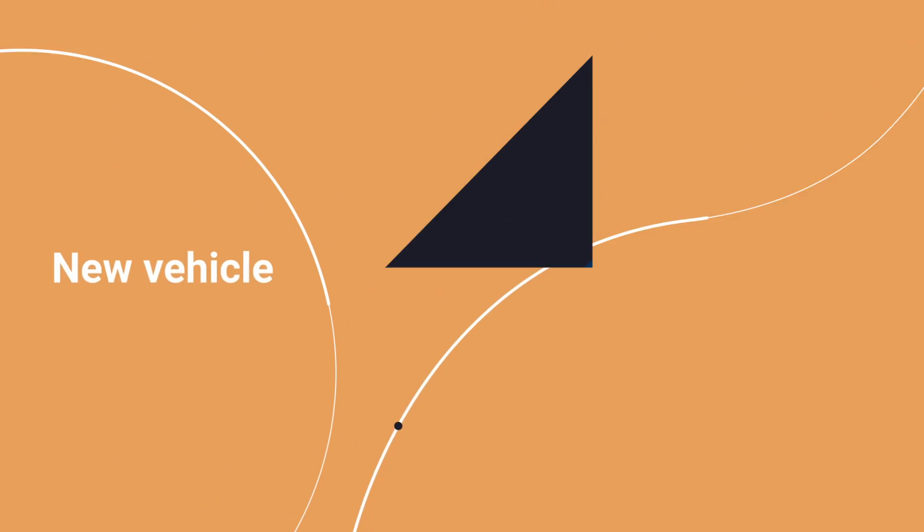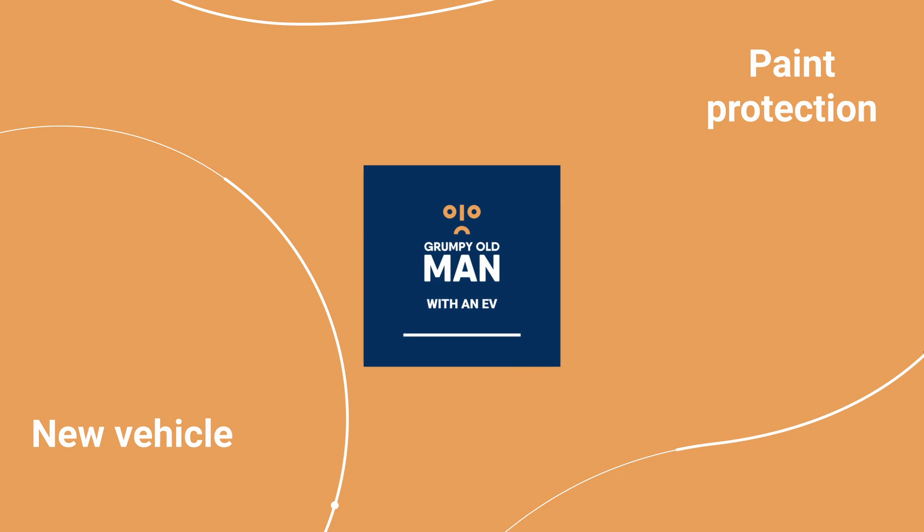What can you do to protect your new car's paintwork? A lot of people want to protect their nice new car's paintwork from the ravages of use. Paintwork on cars is subject to a lot of abuse from ultraviolet, bird poop, tree sap, scratches, and so on.